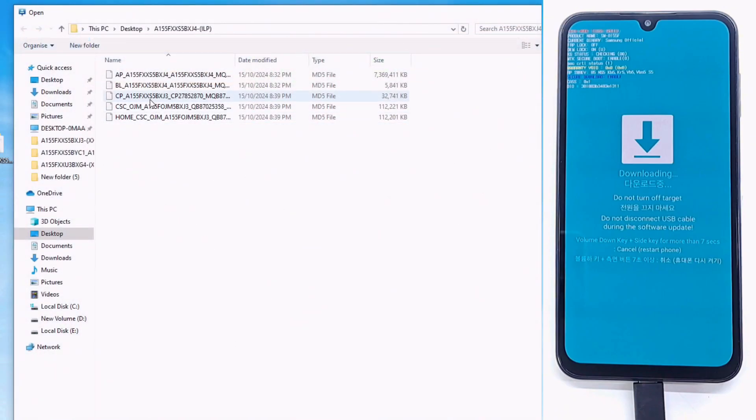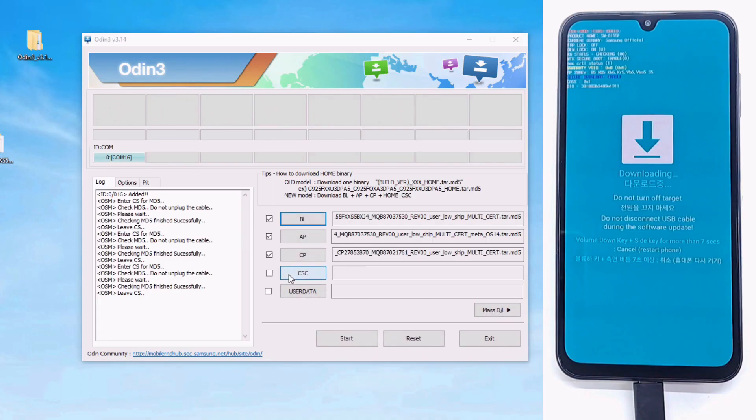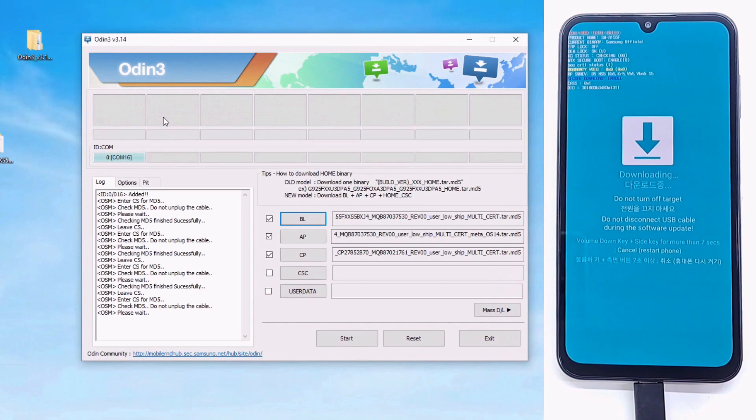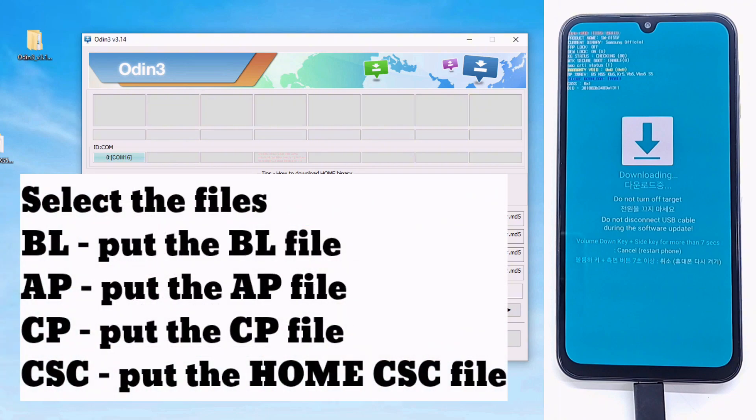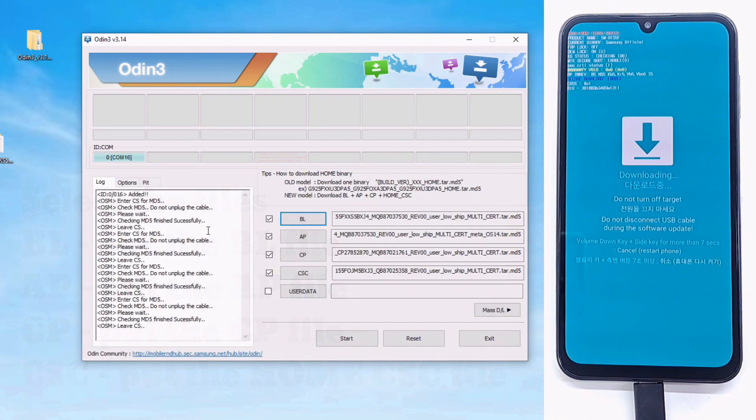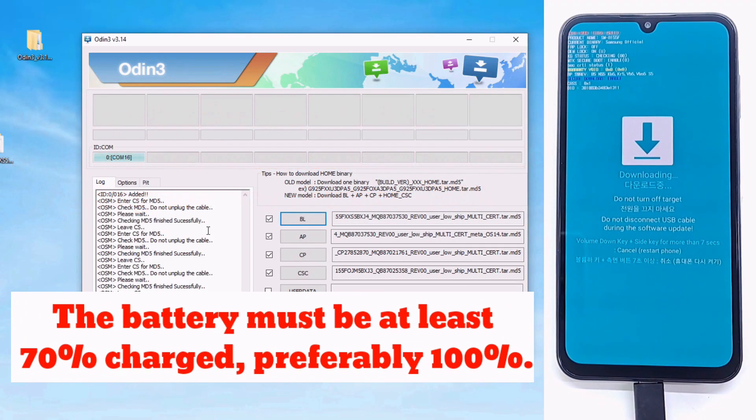You can download the files from the same site — the link is in the video. Thank you for watching, and please write in the comments if you manage to flash the phone, if it works correctly, and in what area you use the phone.